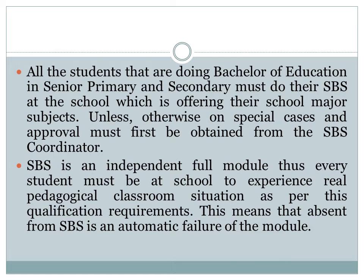All students doing Bachelor of Education in Senior Primary and Primary and Secondary must do their SPS at the school which is offering their school major subject. All students doing the Bachelor in Pre and Junior Primary must do their SPS at the school which offers the Namibian language that they are majoring in, and they must do their practices in that language.